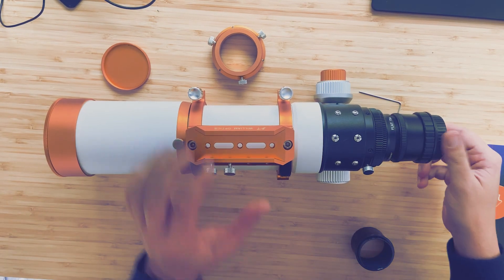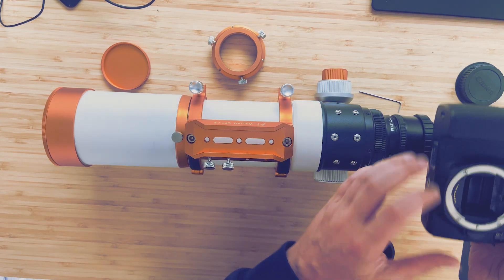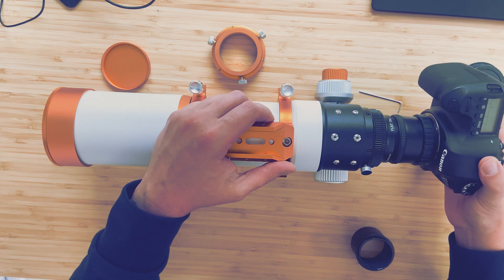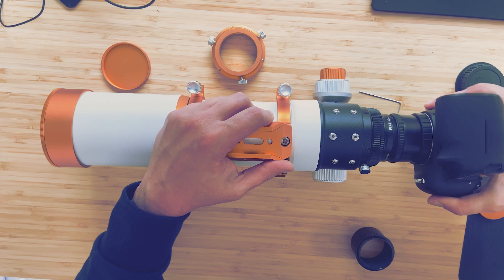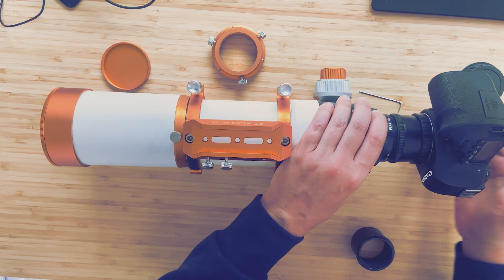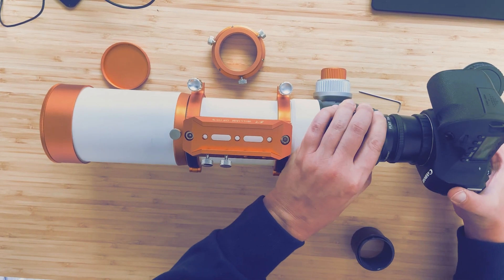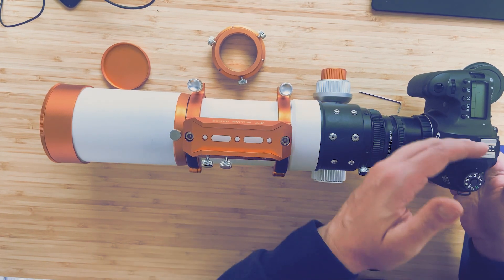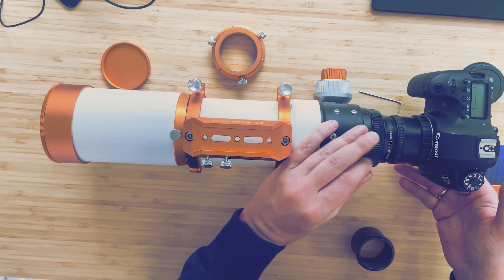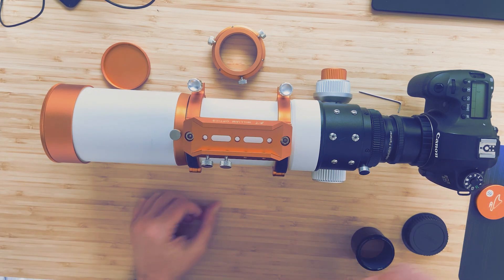Now we are going to attach the camera. For that we need the M30 to 48 adapter and we put it on the back, and after that we can attach our Canon camera. You need to turn it a little bit until you feel it should be in place. Now you can see that the camera is a little bit off-axis, and you can rotate the field flattener so the camera is in line. There you go.